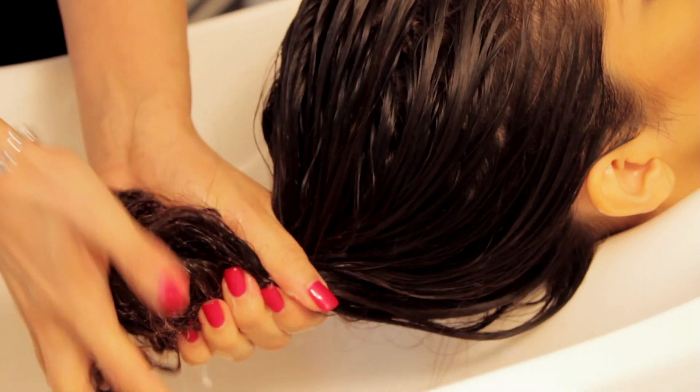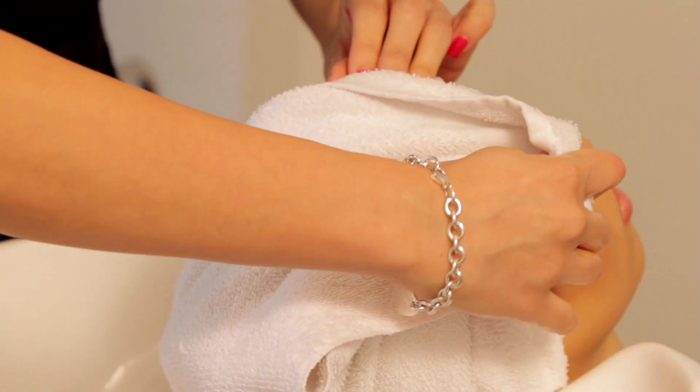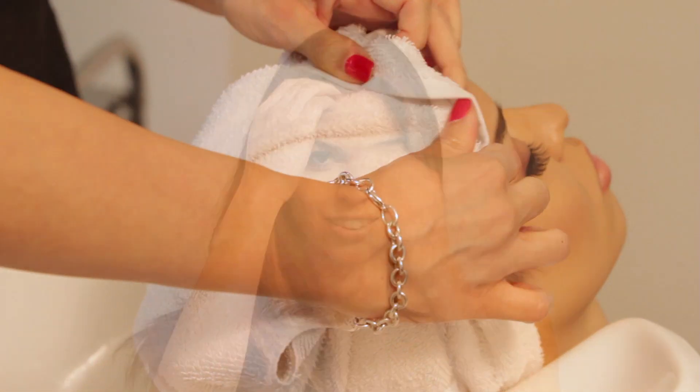For intense healing, leave on damp hair for 5 minutes. You can also wrap it in a hot towel to help infuse moisture. Add life back into your hair with the Agave Restorative Hydrating Mask.